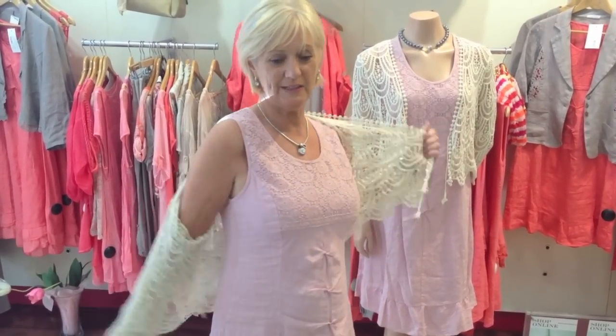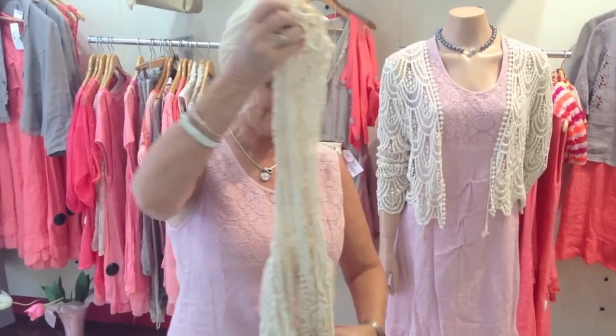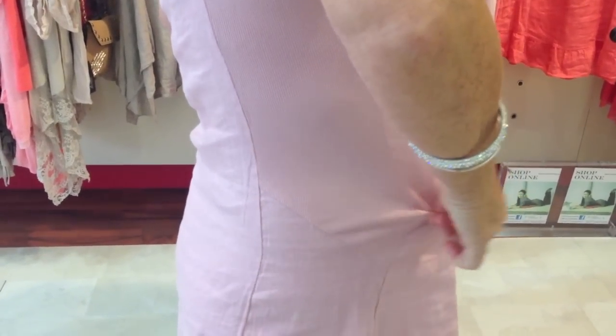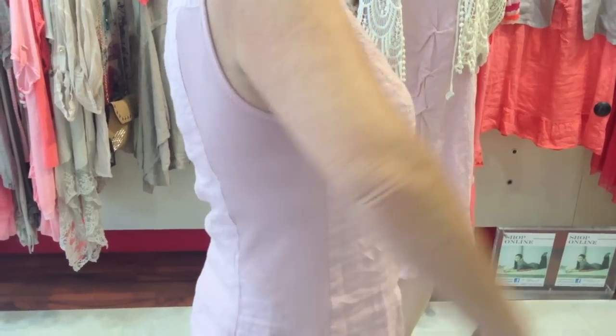Let me show you the side details of this. There's a nice piece of jersey on either side of this dress and it gives a great movement. Look, I can pull it — you can see the extra piece. It's just that panel there and it makes a huge difference.